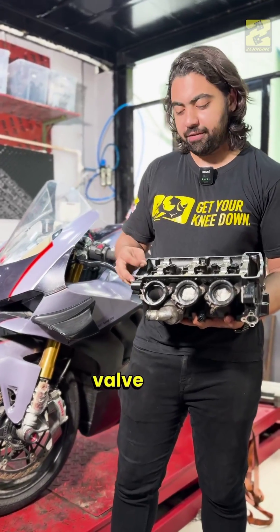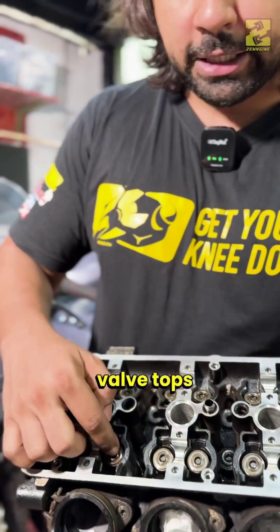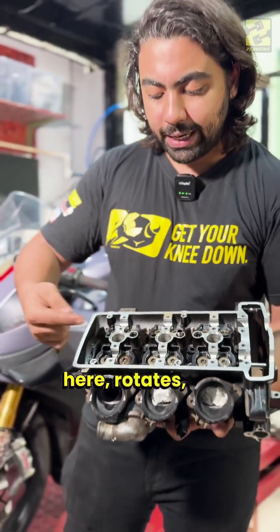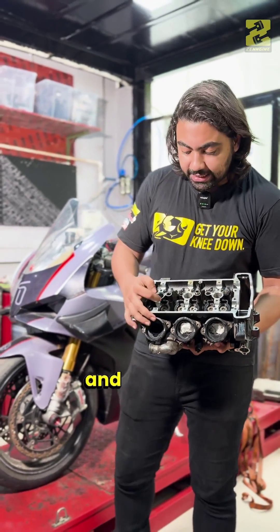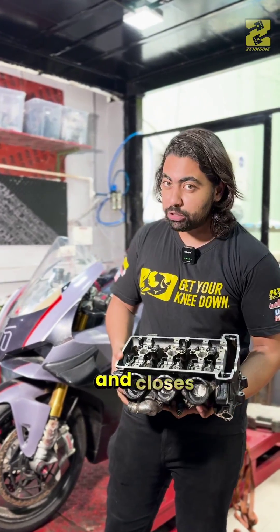First, let's look at a conventional valve spring. This is from a Triumph Triple cylinder. These are your valve tops. The camshaft sits here, rotates, pushes on these valves to open them. And there's a heavy spring in there which brings the valves back and closes them.